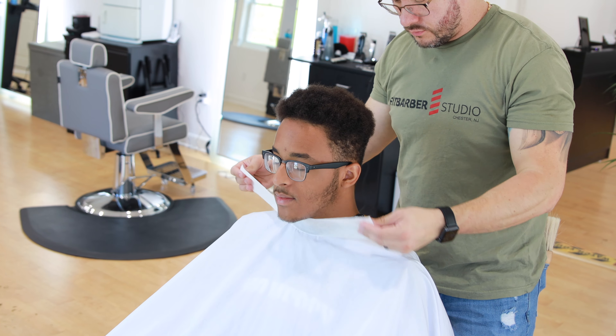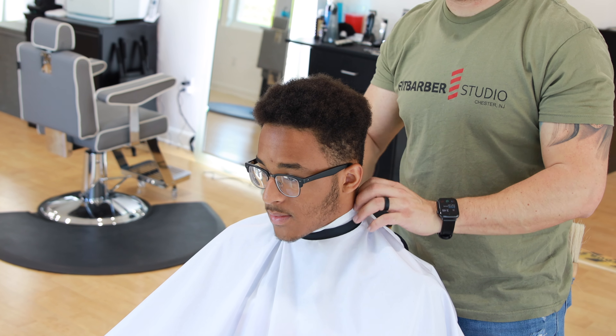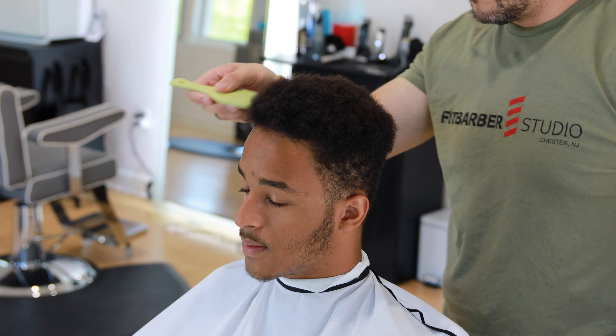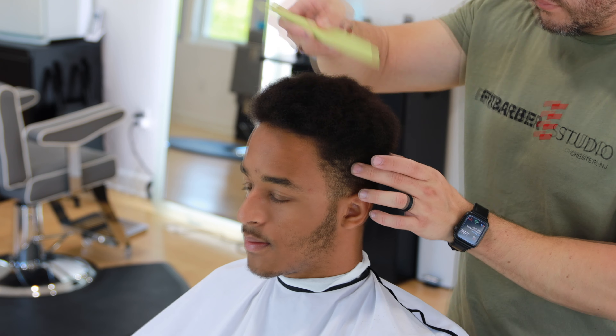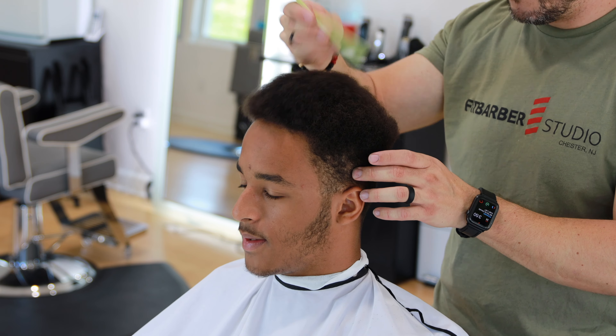What's up everyone, David Falla here, welcome to my channel. On today's video we have a very interesting look — it's going to be kind of like an afro sculpture with a skin fade on the side. I'm not sure what the right name for this will be, but you guys will get the point. So let's go ahead and get started, right to the point.